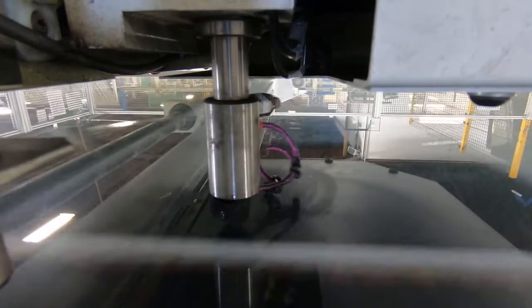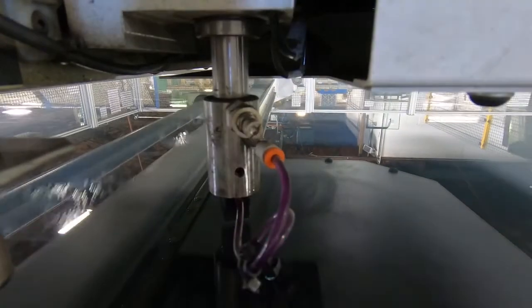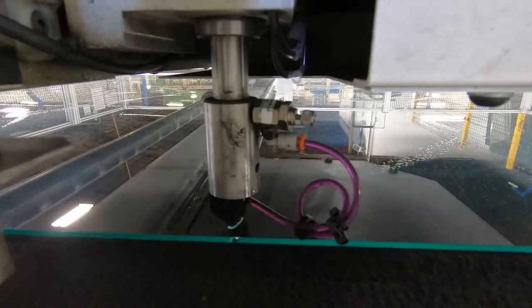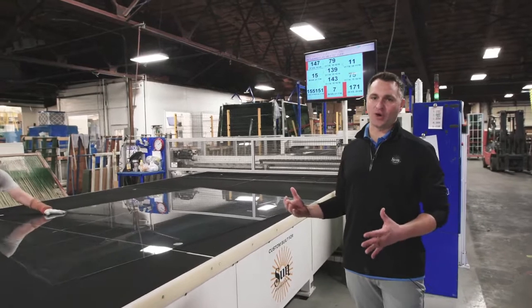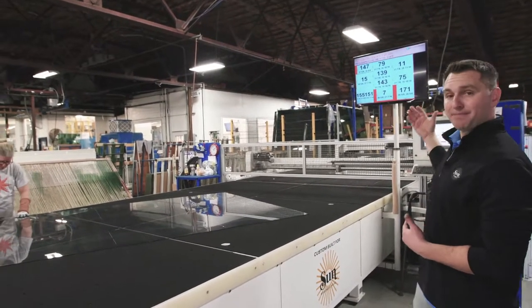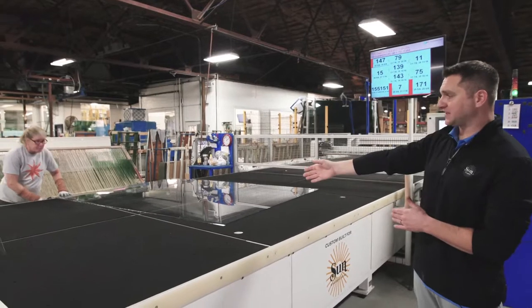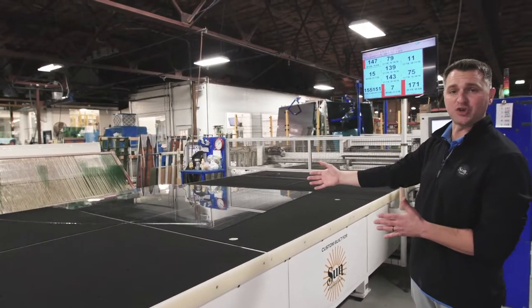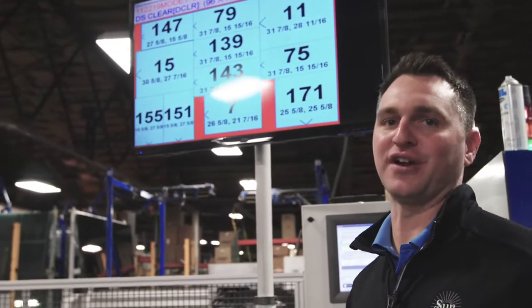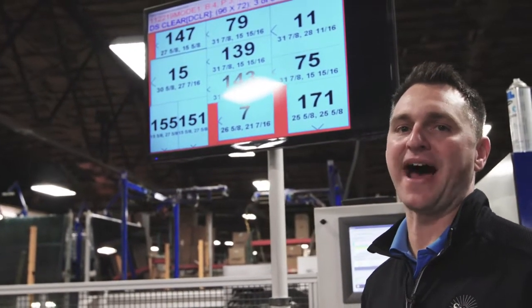This particular machine was custom built for Sun Windows and is actually the fastest glass cutter in North America. Our operator interacts with our proprietary software that looks ahead and batches two days' worth of production orders to optimize the yield of the cuts of each piece of glass in our larger 72 by 96 sheets. The software is looking ahead and optimizing over several hundred units to get the maximum efficient yield out of each sheet.